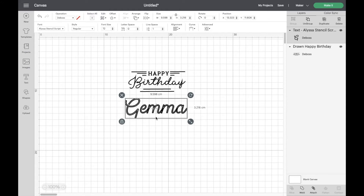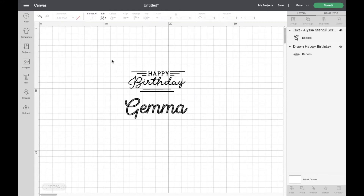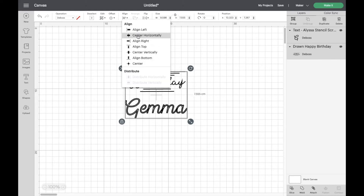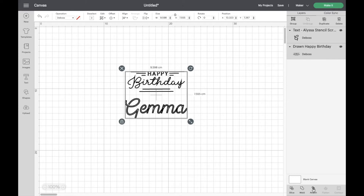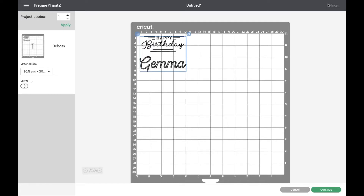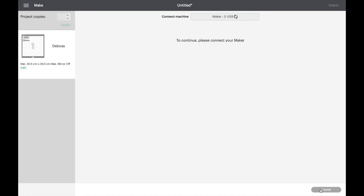It's going to deboss as two separate lines, which I quite like — you'll see why when we do it. I'm going to select both items by dragging over them and align them horizontally. Then I'll attach them together. Because we've attached them, when we go through to the Make It screen our mat is going to mirror exactly what we've got on the canvas. Let's click Make It — you can see the mat mirrors exactly what was on the canvas.